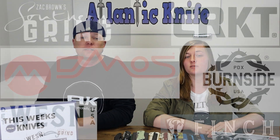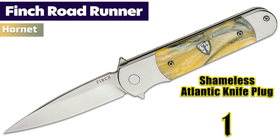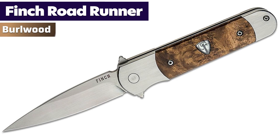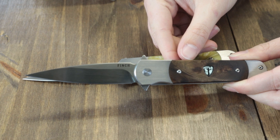Let's do the Finch. Finch it is! Here we go — the new Finch Roadrunner, available from landlife.com, comes in three options: Hornet yellow, burl wood, and venom red. Currently only the Hornet and burl wood are available.